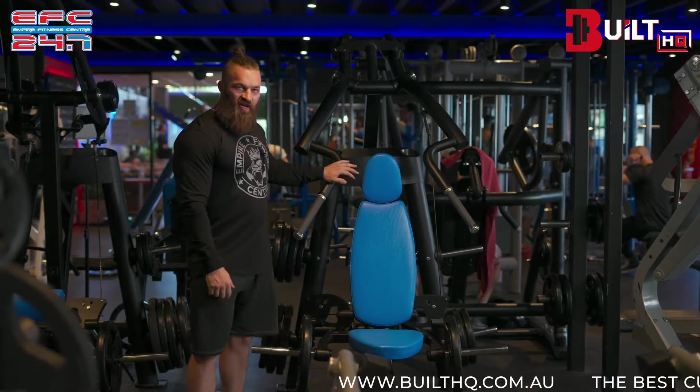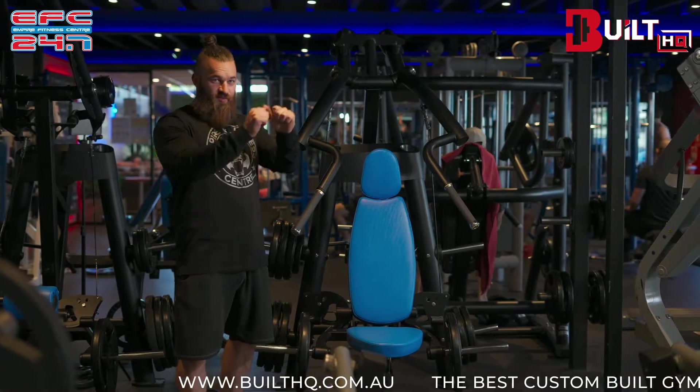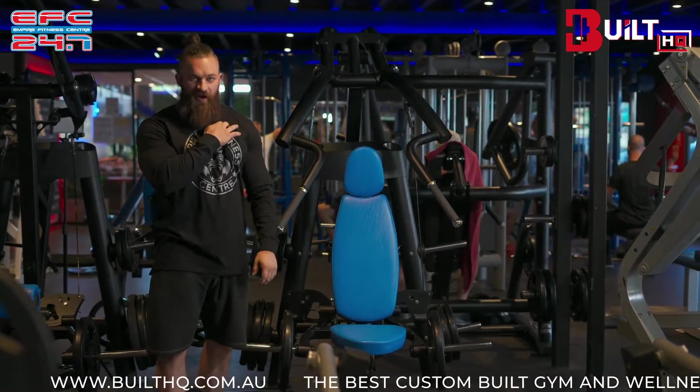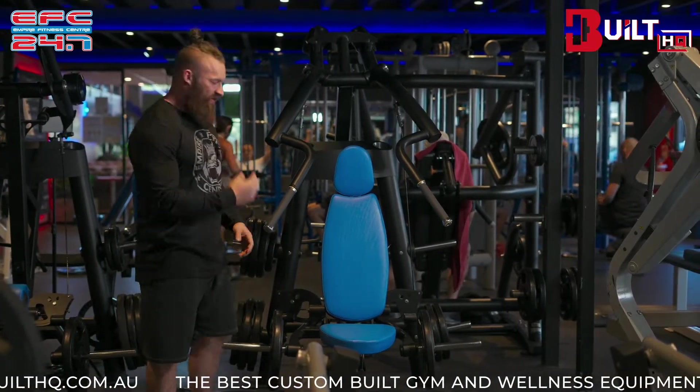We're here with a chest press that they had delivered last week. It is a converging chest press on a slight inclined plane, so it hits those upper pec fibers really well, along with the majority of the chest muscle fibers.